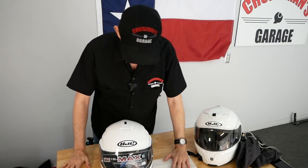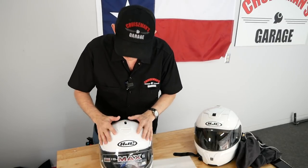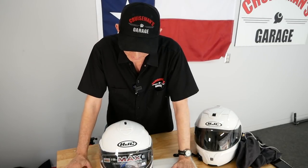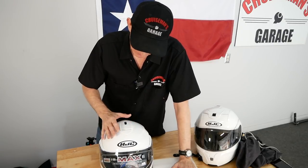First of all, I like the pure white. Even though I've got a pearl white Goldwing, I prefer white helmets because I think they're the most visible helmets when you're out riding — it's easy to see a white helmet. My very first helmet when I started riding again in 2005 was black, and that's just not a good idea. So I like the white because it's more visible.